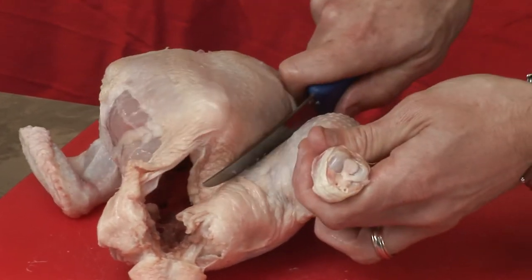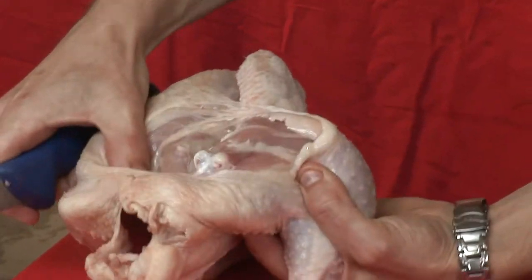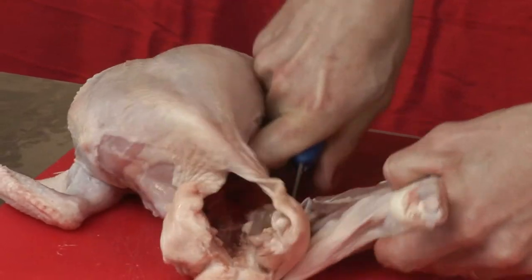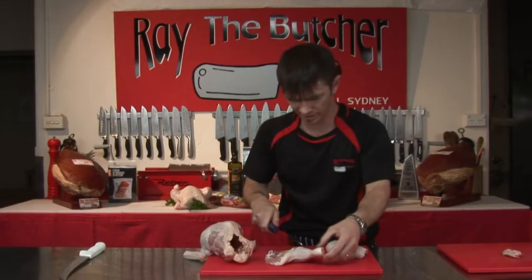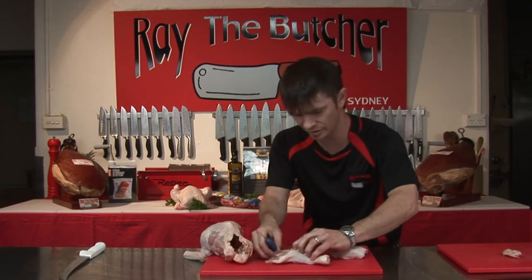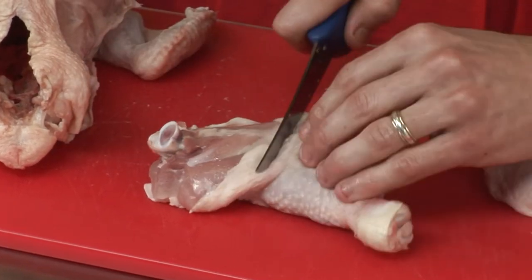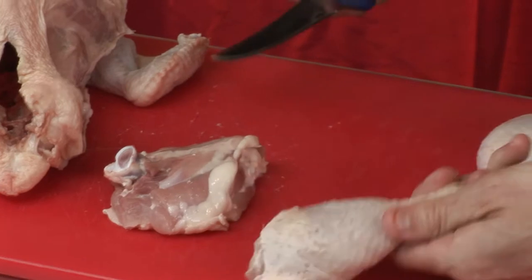We're just going to repeat the process on the opposite side, just marking in there. We're snapping the joint — you'll see that bone pop out quite easily like so. And from there, just in here there's another little joint, and if you get your fingers in there you can feel the joint. You just cut in like so by breaking it off, and that gives you your drumstick and your thigh.